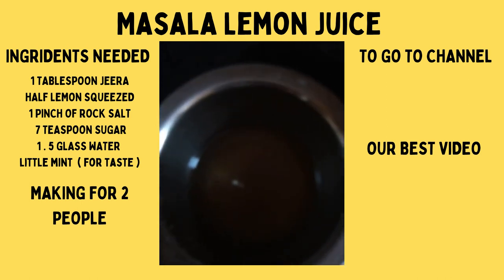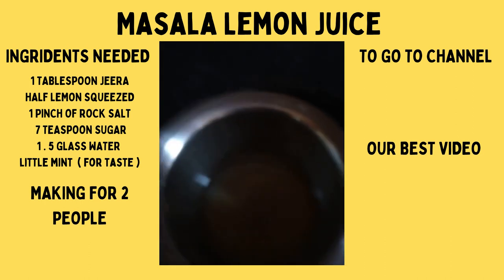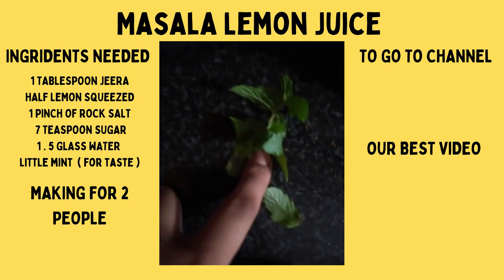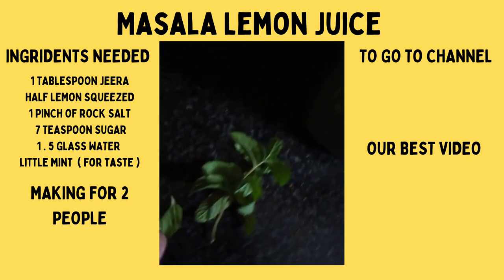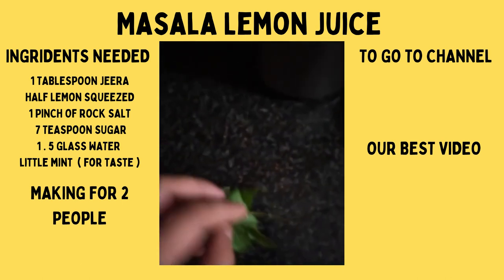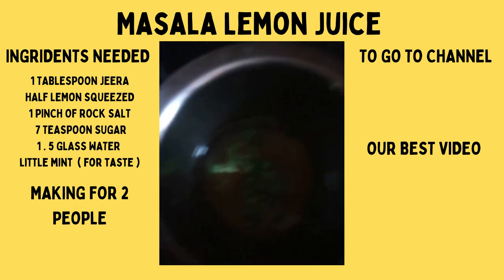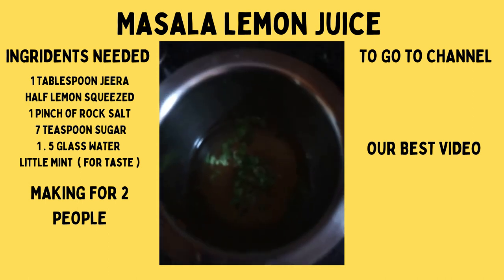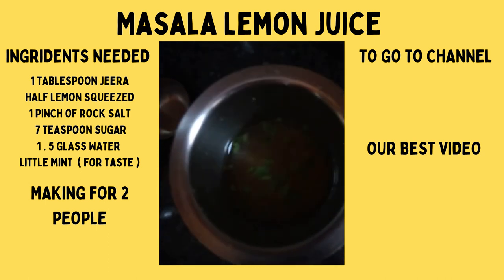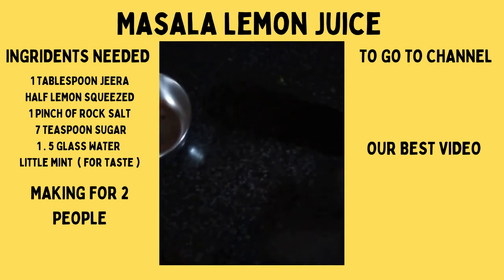Now our lemon juice is ready. If you want, you can add a glass leaf of mint for taste. I am going to put in some crushed mint — I will chop it and put it in the lemon juice. I have put in the finely chopped mint leaves. I have mixed it for a while and my juice is ready. I am going to now pour it and serve it.